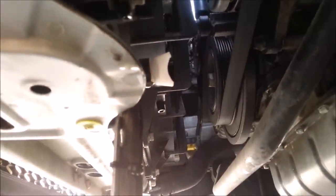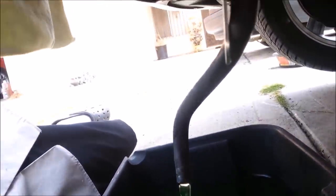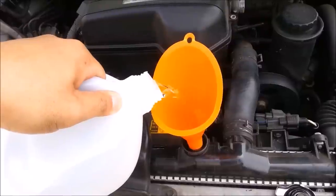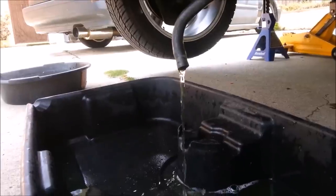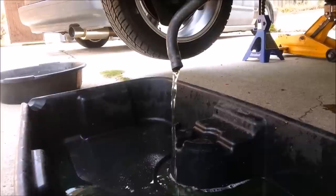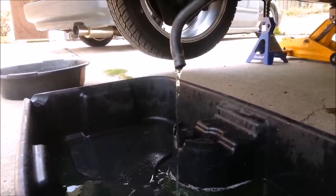Repeat the process until you start flushing out clear water. If it's coming out clear at this point, then it's pretty safe to say you can put in the new coolant as a 50/50 mix.